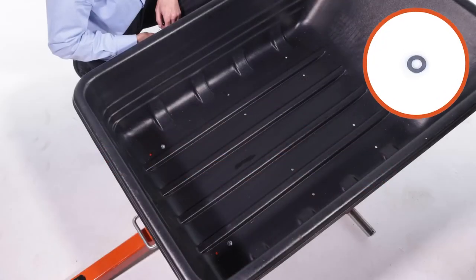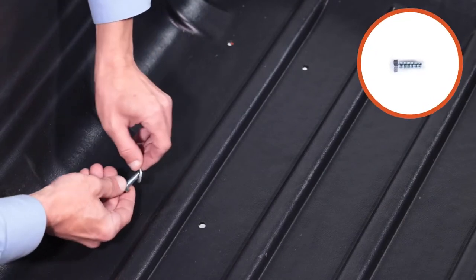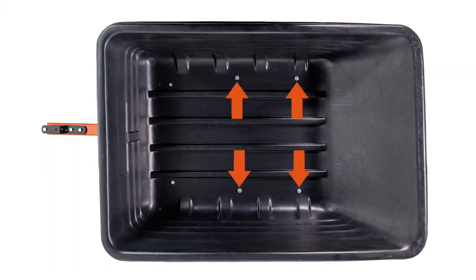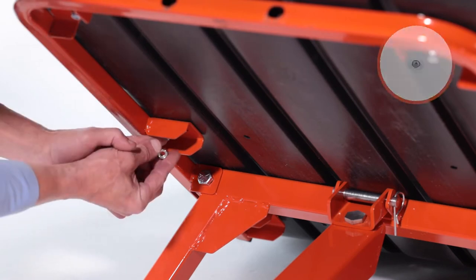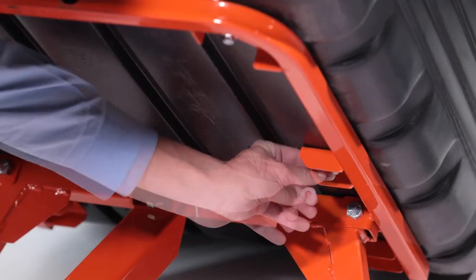Next, slide on a 0.375 by 0.875 washer, Part EE, onto a 5/16 by 1-inch hex bolt, Part N, and insert the assembly down through the tray and frame. Repeat 3 times. Then slide on 4 washers, Part EE, below and fully secure them with 0.312 by 18 nylock hex nuts, Part S.